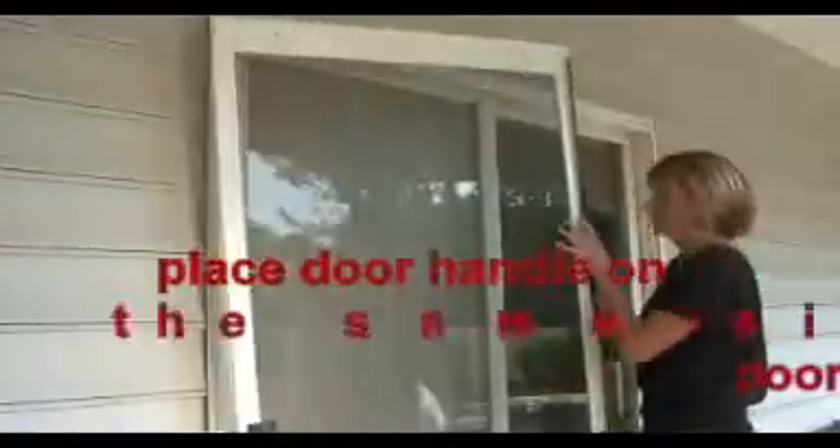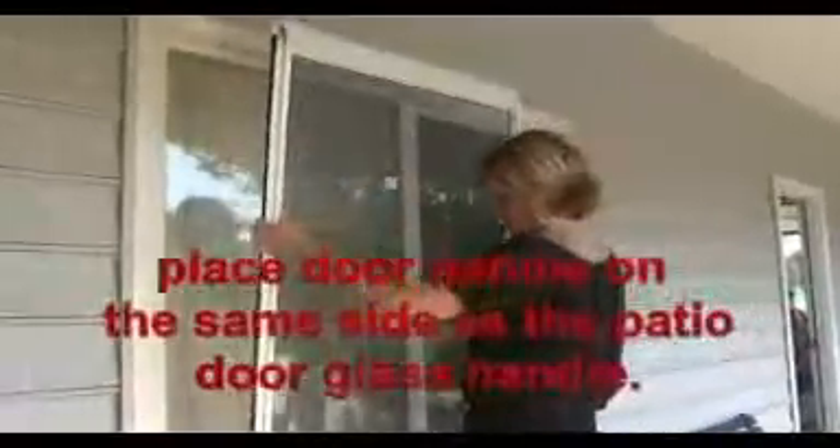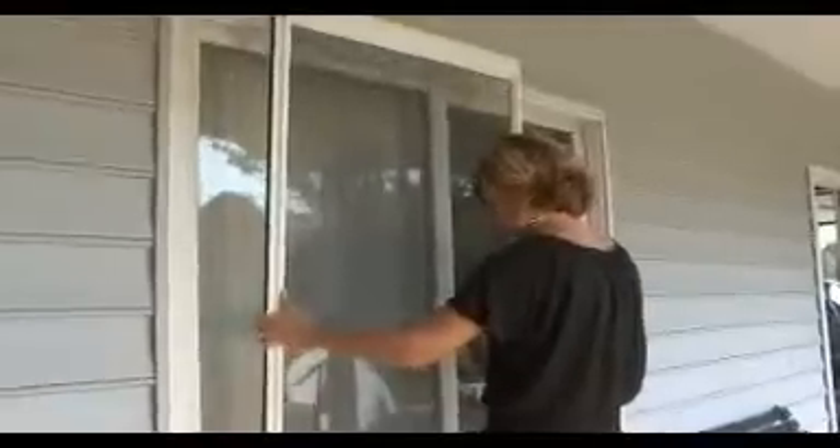Place the door handle on the same side as the patio door glass handle. Put the operating handle to the inside facing the glass. Rotate the screen if necessary so the door handle and the screen handle are aligned.